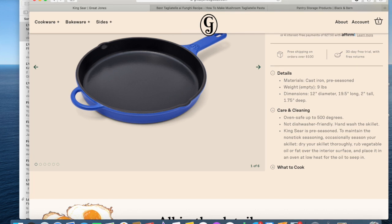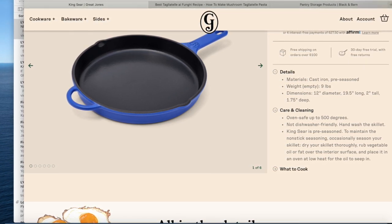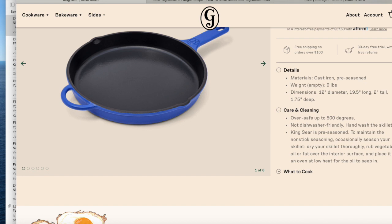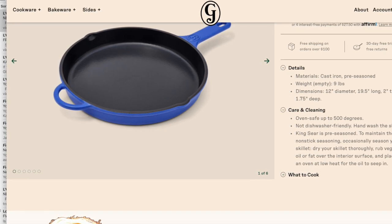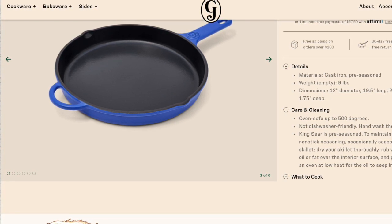Last but not least, they have the King Sear — a fitting name for a skillet. It's a 12-inch cast iron skillet that comes pre-seasoned for minimal maintenance. It's $110, weighs nine pounds, and is two inches tall. Unlike the Dutch ovens, this one is not dishwasher safe. Like traditional cast iron, you will need to season it regularly as part of your cast iron maintenance routine.